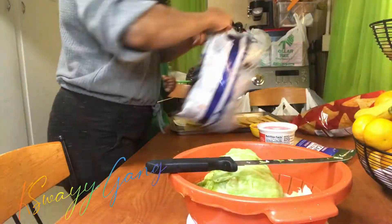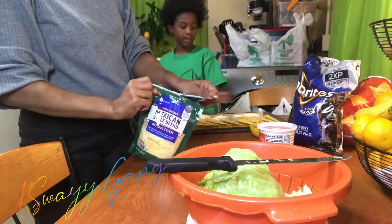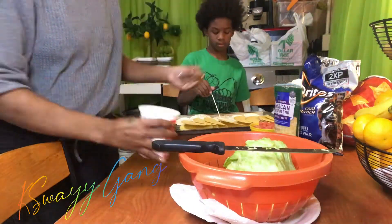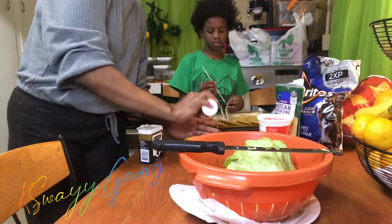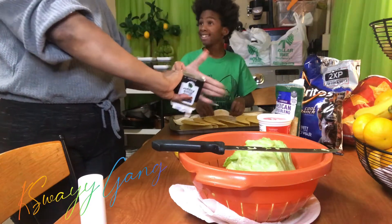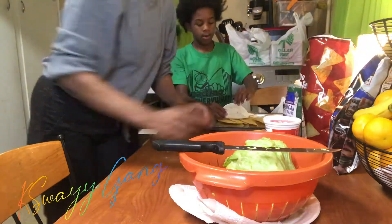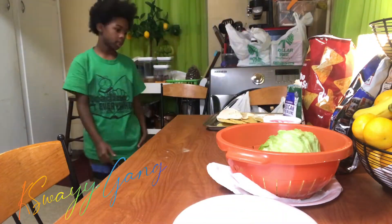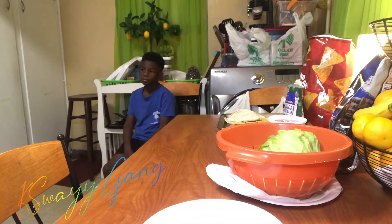The tacos are done! I'm setting up the table and getting everything prepared so I can make their plates. Kaden is playing with his taco — he salted and peppered up that tomato. And always make sure you sanitize your location — I always wipe down my tables no matter what.